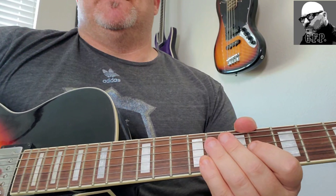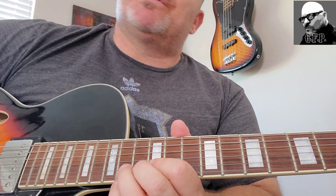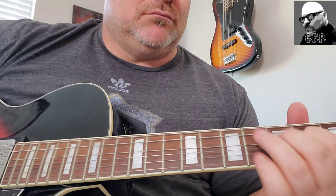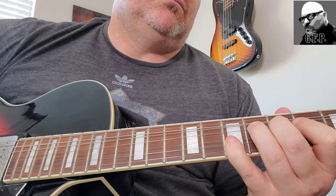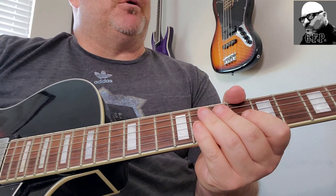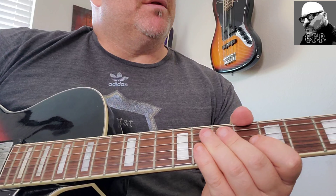It's cool — they have a sax solo in this song, which is really awesome. That's reminiscent of the 80s; they had a lot of sax solos. You can kind of mimic that a little bit on your guitar — something simple to kind of play along with it.